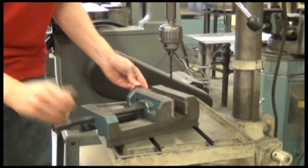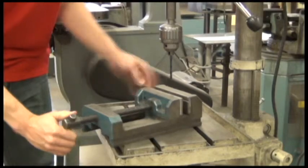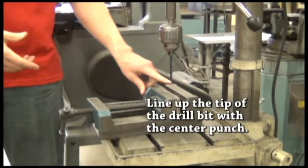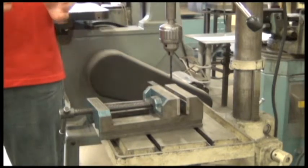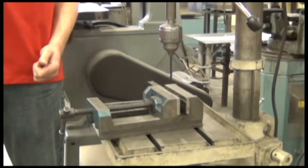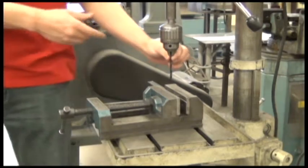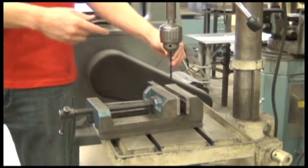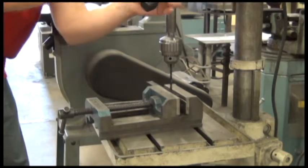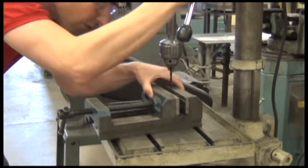Place the metal into the drill press vise and make sure it's nice and tight. Before we drill, we need to make sure the tip of our drill bit is lined up with where we center punched. I always turn the machine on first to make sure the drill bit is going nice and straight with no wobble. If there's any wobble, it's mounted incorrectly and I need to remount that drill bit. Then with the machine off, I line the tip of the drill bit right in to where we center punched.